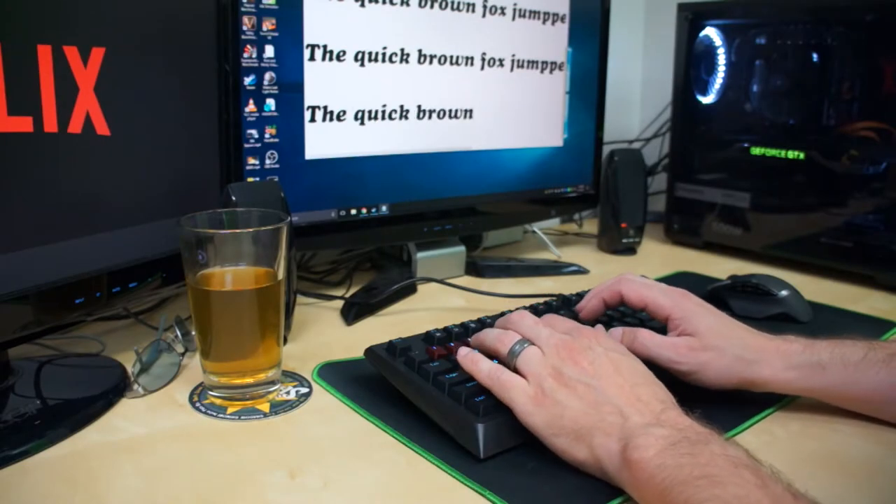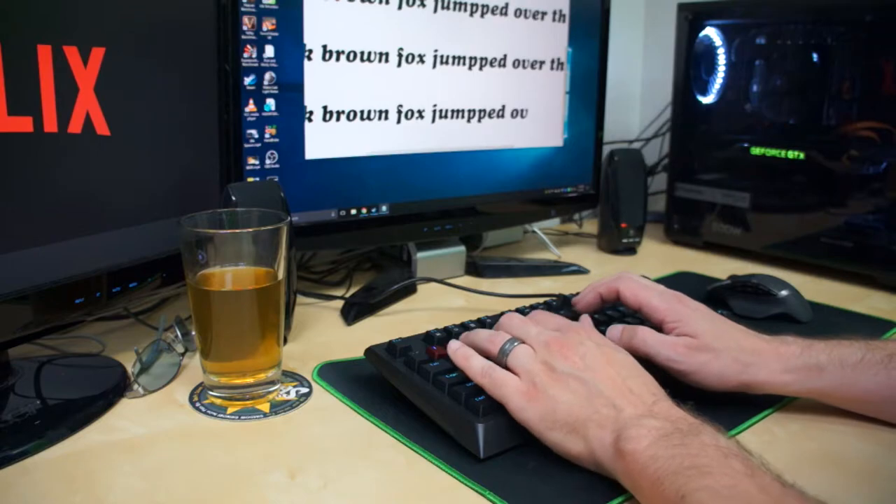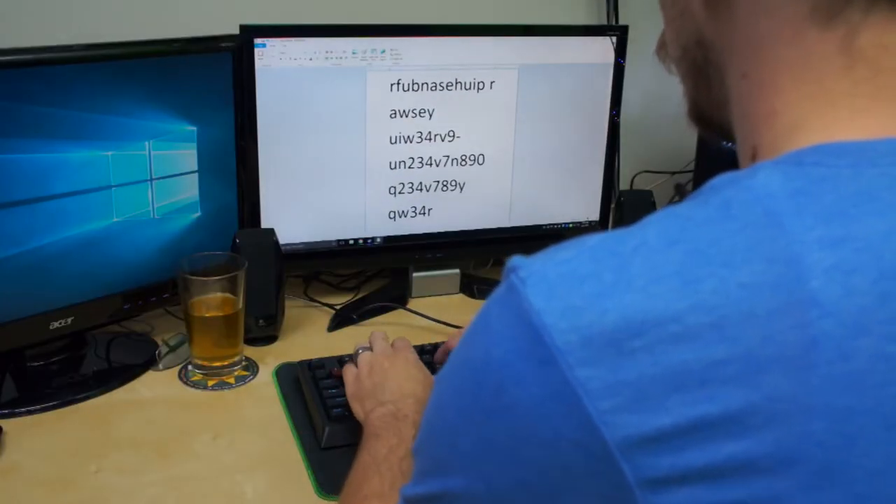The feel overall on this keyboard is quite good. Each key does have a tactile and consistent bump at its actuation point to let you know that you've pressed it. They're light enough to be pressed easily, but enough resistance to know that you're pressing it. Anti-ghosting on this keyboard is very well implemented as well, with no noticeable drops while bashing keys like a drunken fool.